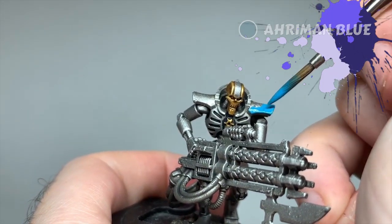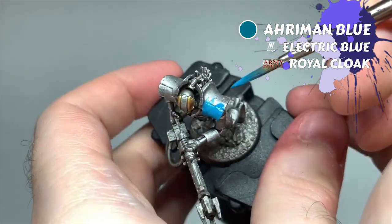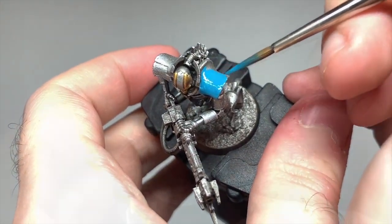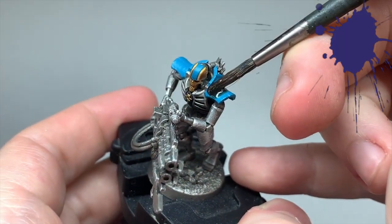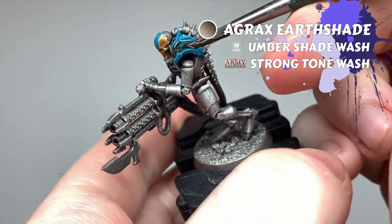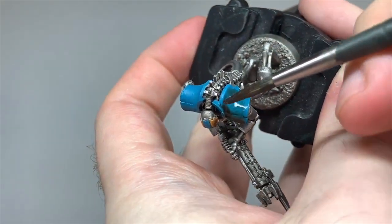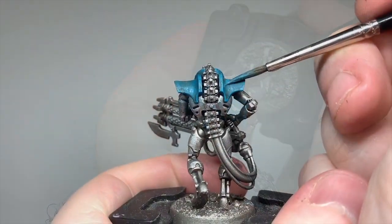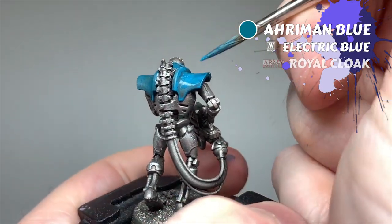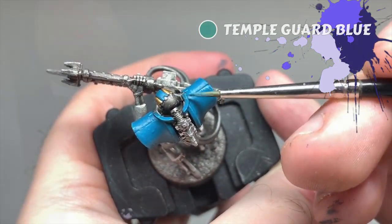For the blue areas, I started with Ahriman Blue for the base coat — you might need a couple of layers to get a solid blue over the silver. I washed with Agrax Earthshade for the blue sections next. Ideally you could base the gold and blue areas at the same time before washing them, just to save on time. Then bring back Ahriman Blue as a re-layer and edge highlight with Temple Guard Blue to finish them off.